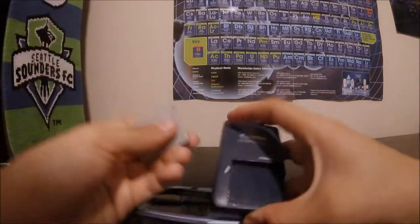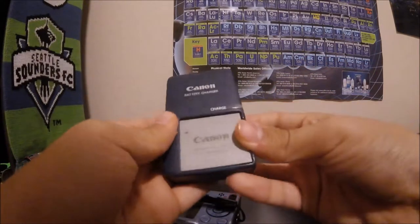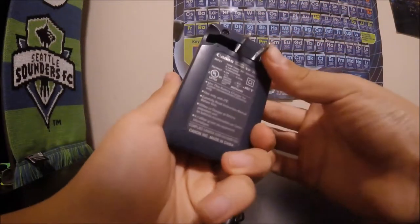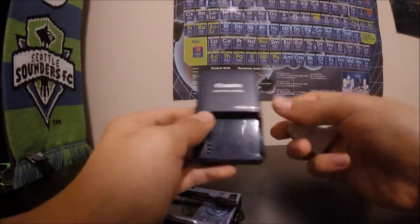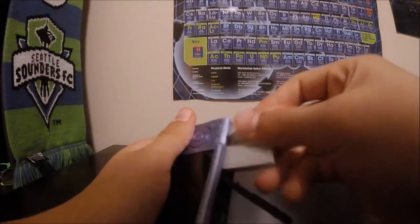Here's the battery slot on the bottom with a Canon battery pack. I have the charger right here — it's an ancient wall charger. You just open it up, plug it straight into the wall, and it'll charge the battery for the camera. I'll just pop this thing back in here.